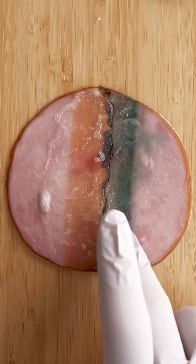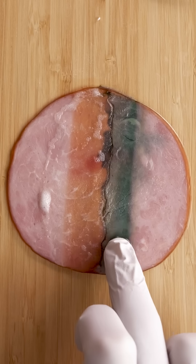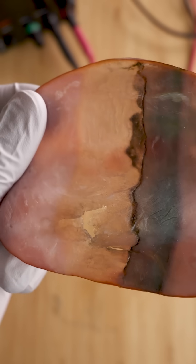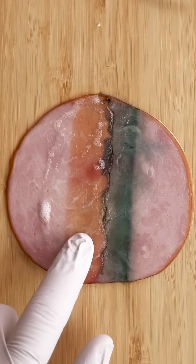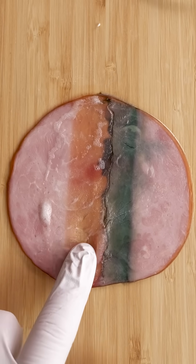Acids coagulate tissues, and so that gunk forms kind of a protective barrier against further damage — so the damage on the acid side is not that bad. But bases dissolve tissues, which means if I just let this go longer, it would have eaten all the way through the ham. The hydroxide ions generated at the negative terminal could burn through a child's esophagus, and that can be deadly.